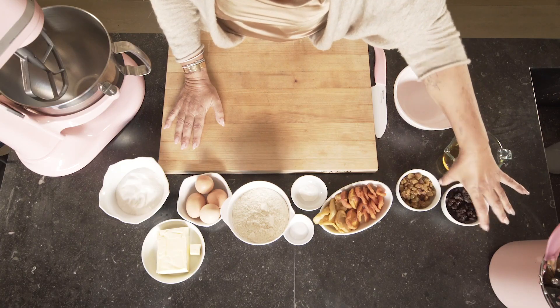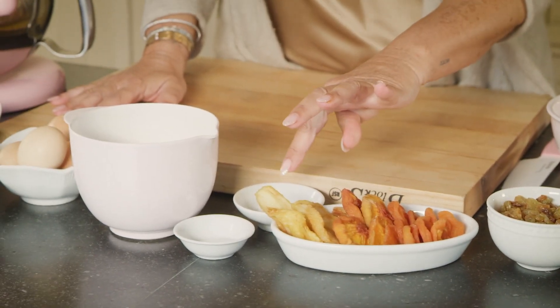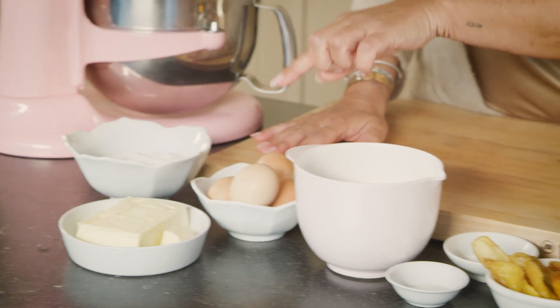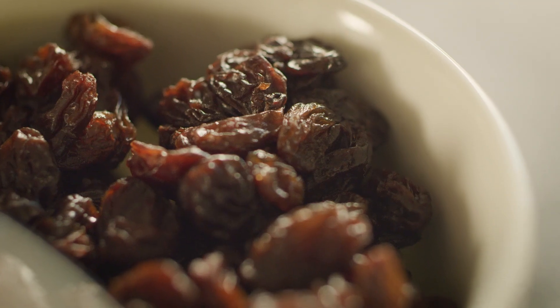Ingredients needed: black raisin, golden raisin, dry fruit, baking powder, salt, flour, eggs, butter, and sugar. Let's make it happen — you will have a good surprise.